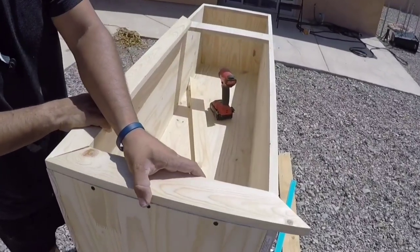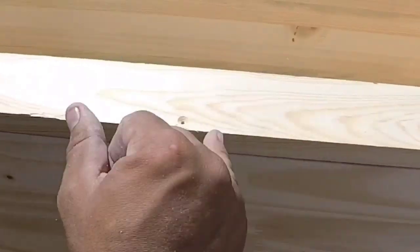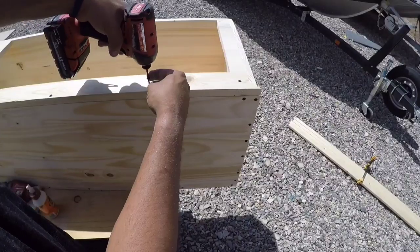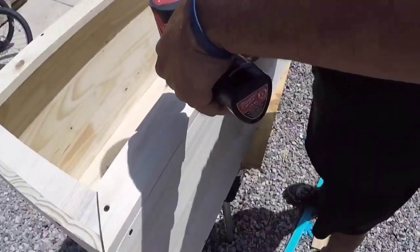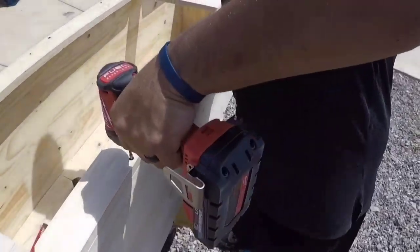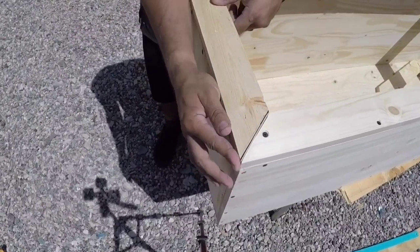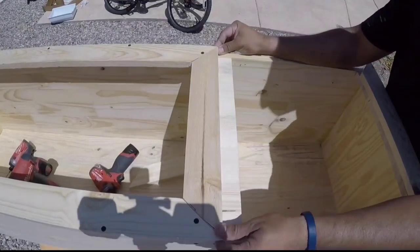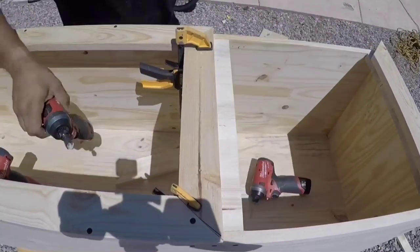I've never mounted glass before. I was researching some of the more popular videos on YouTube — plenty of people talking, but what is it with DIY YouTubers and talking too much? Later on in the sunlight I realized those black screws looked pretty ugly, so I ended up pulling a lot of them out and using a countersink bit to give the screws a little indent. Then we're going to put plastic wood over all those screw heads and sand them down, so the whole thing can look really clean once we seal it in.